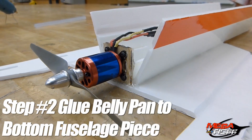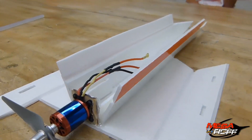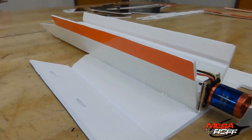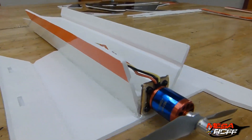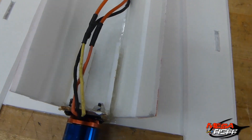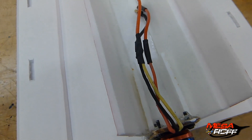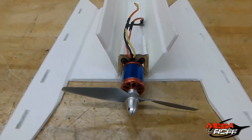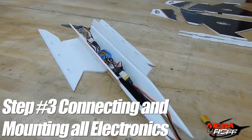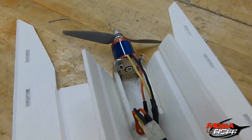The first part is to put the belly pan with the bottom piece fuselage together. Once I did that, I went ahead and mounted the motor. There are two little support brackets that go in there, and that's where those would fit and mount around the back of the motor to give it a little more strength. This next step, Mitch went ahead and connected all of the electronic components to the plane.